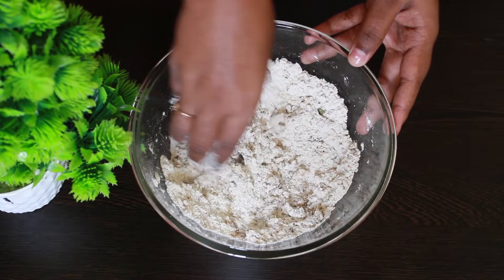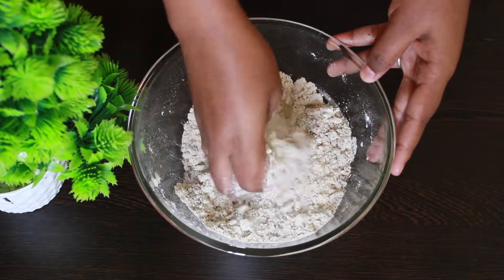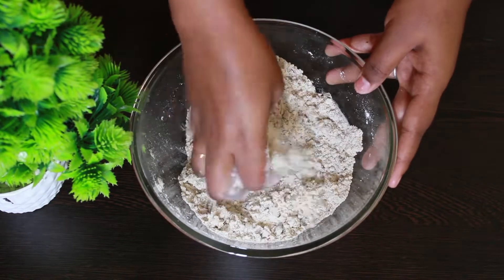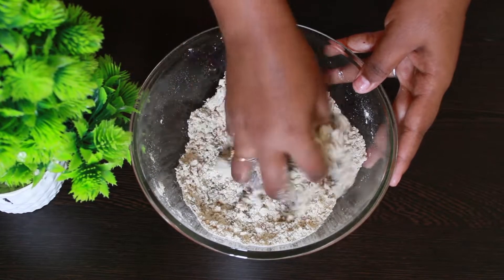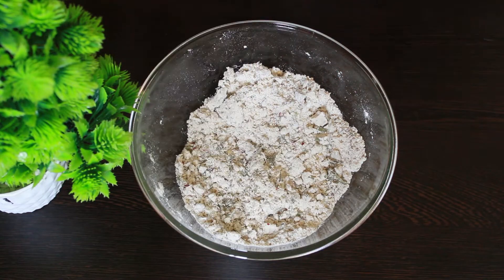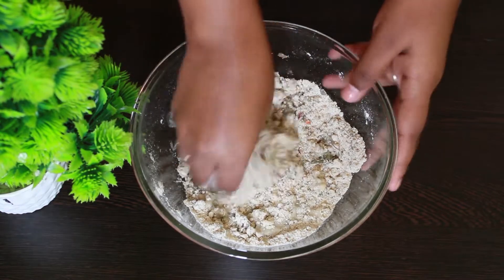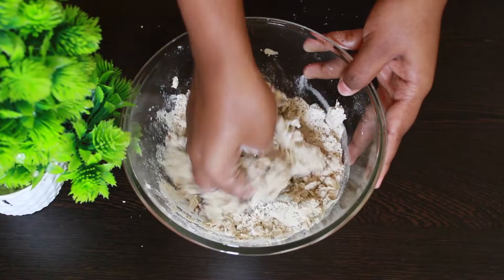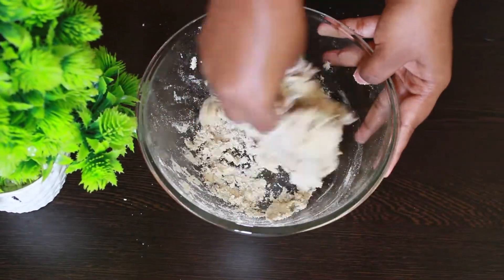The flour should come to a consistency where you should be able to hold a shape like this. At this stage, add the required amount of water and make a dough. This recipe is very easy and very quick — it goes well with the evening tea.